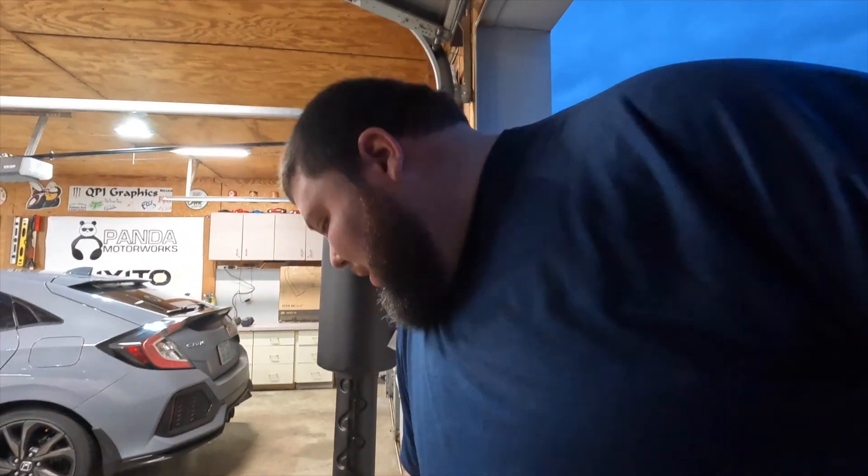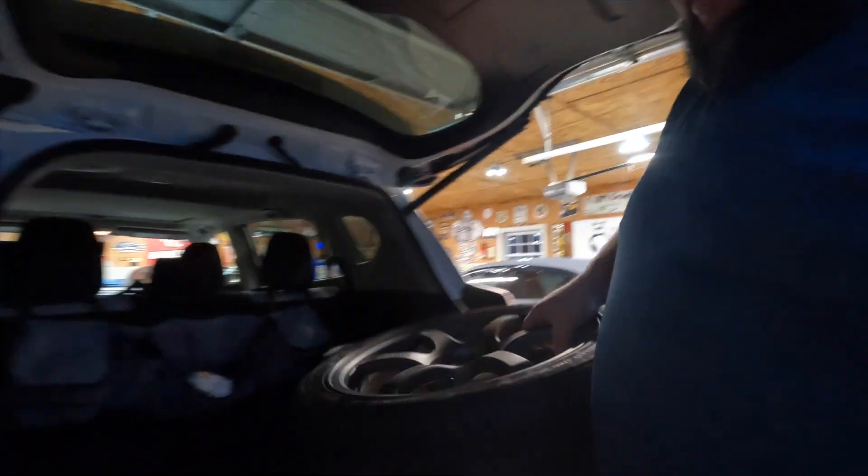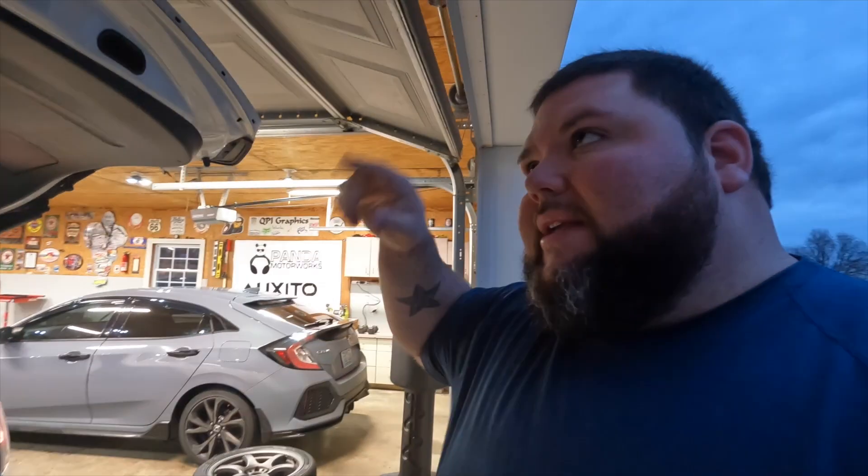All right guys, let's get these loaded up. So we are going to Lewisport, Kentucky today. If you can guess where we're going, go ahead and comment it down in the comments. Got the two loaded up, so let's get on the road. I wanted to make a comment real quick while I'm heading down here — I've got quite the drive to get to the shop we're going to today.